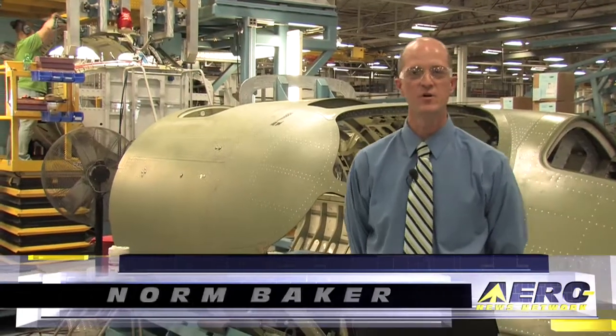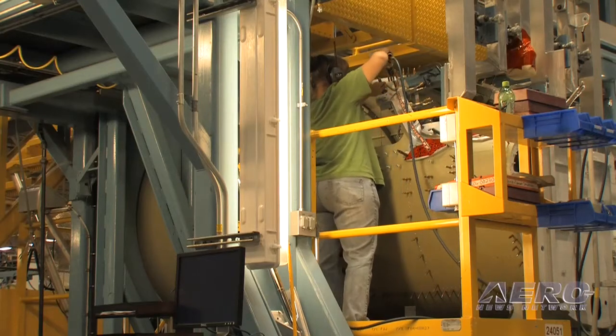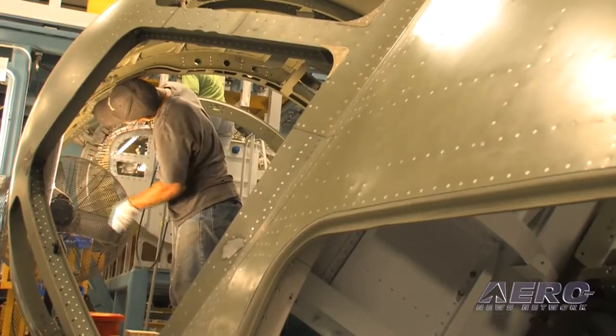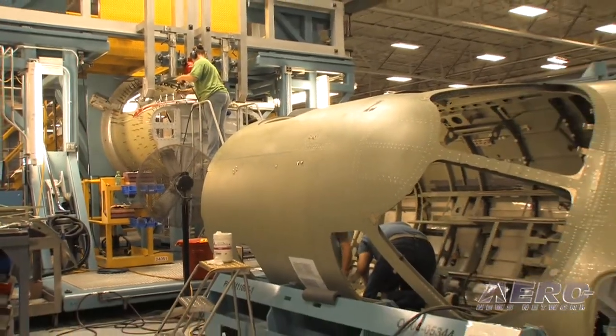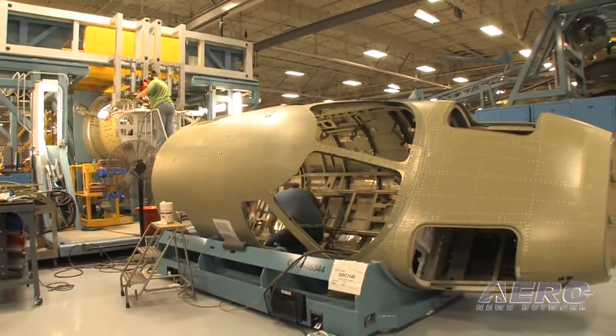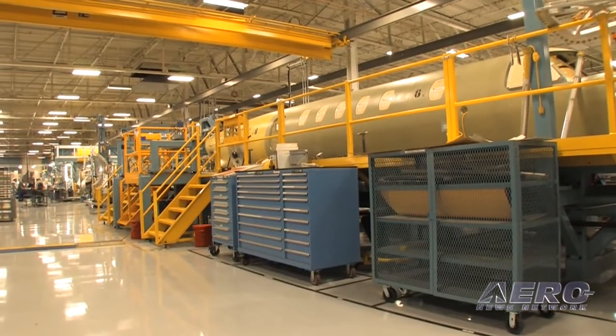Here we are in the Citation CJ4 production line, looking at the forward cabin and cockpit mate sections as part of the assembly process. We're not doing a lot of hand trimming any longer — we have automated routing processes that give us what we call net trim, so the sections mate together in the same place every time. These assemblies are getting their final pieces put together before they go into our full fuselage mate tool, which brings the aft cabin and forward cabin sections together.